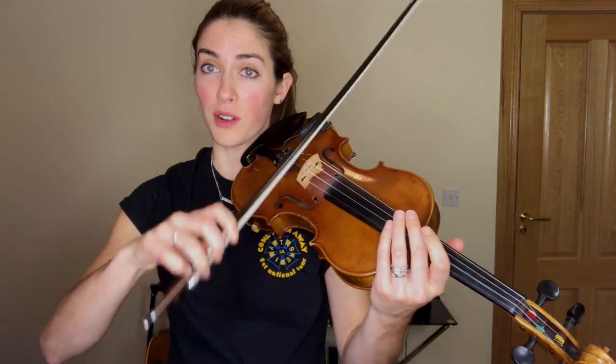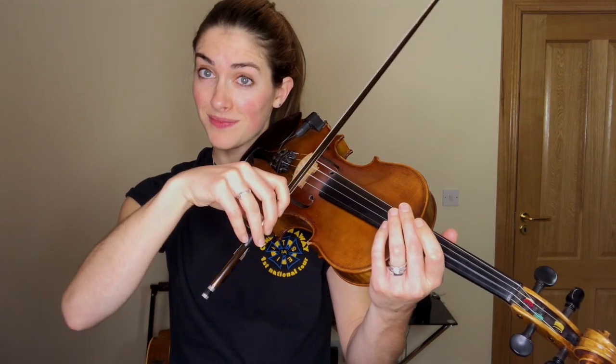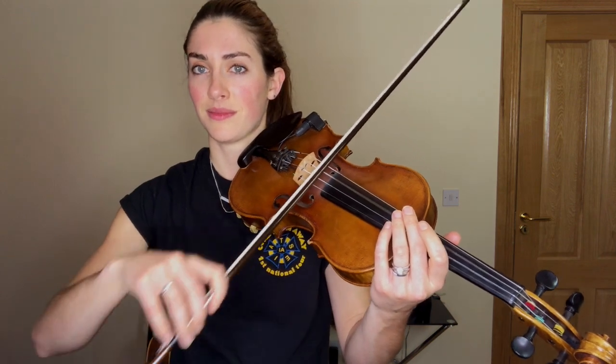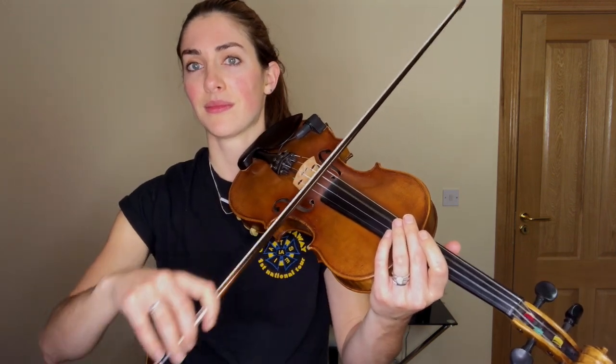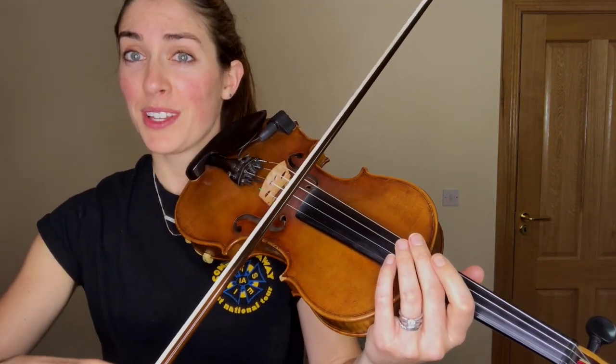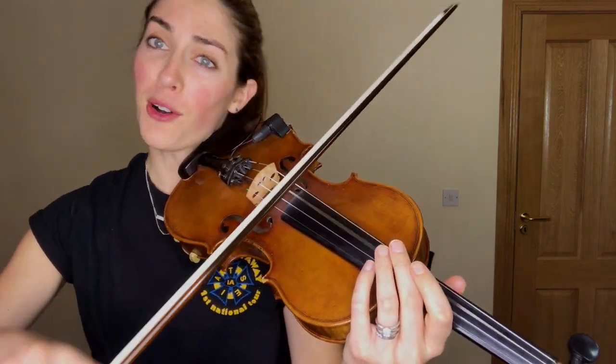So let's just play an open D and I want you to play one, two, three, four, five, six. So down, up, down, up, down, up. Okay, join in with me. I'm just going to keep going. And notice how I am accenting one and four.